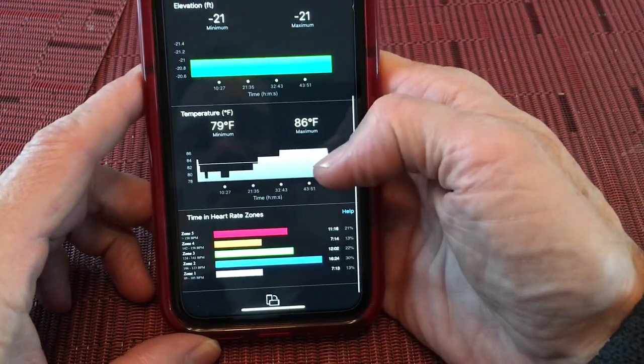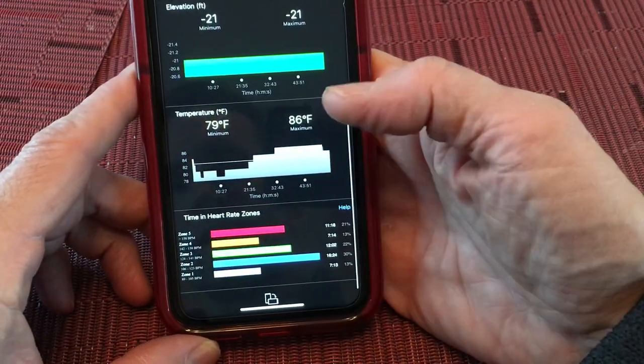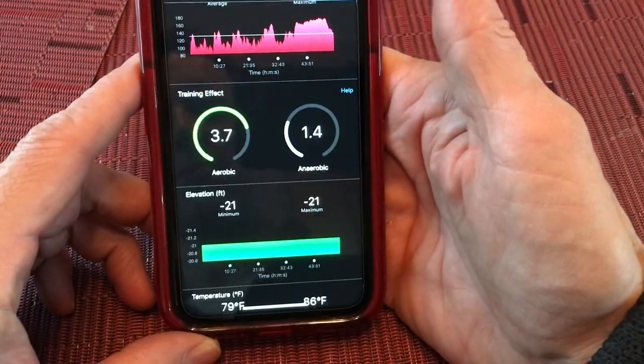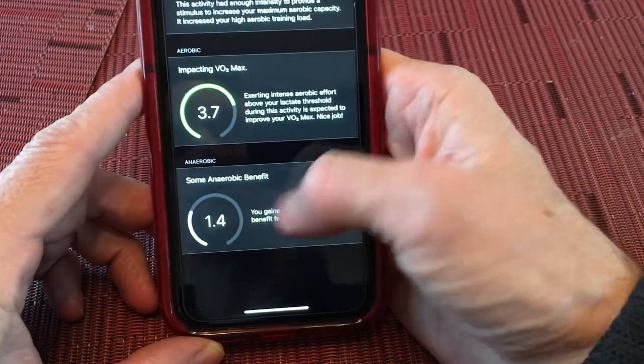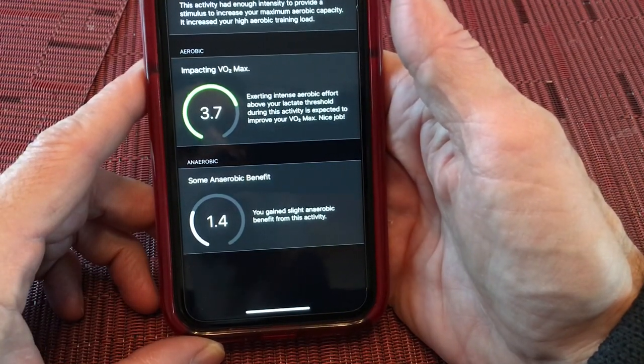You get things that are somewhat irrelevant to me, like temperature, but you get a much more accurate heart rate zone. From a basic workout you can basically see that you're improving VO2 max and getting some anaerobic benefit from the type of activity.